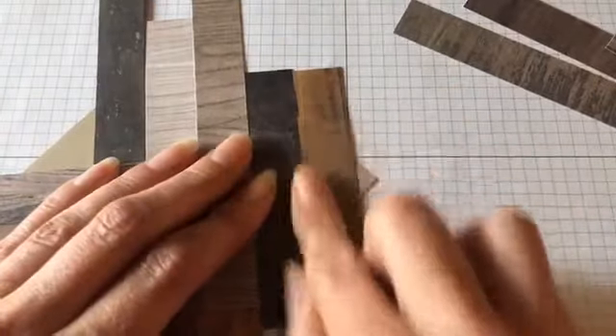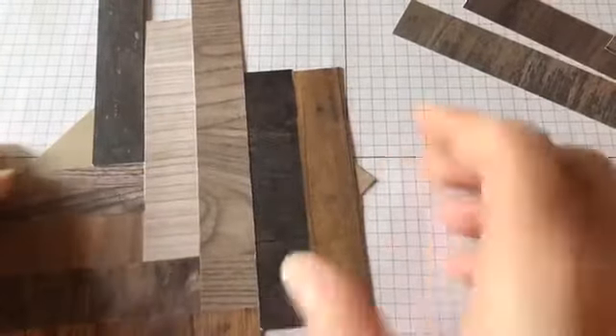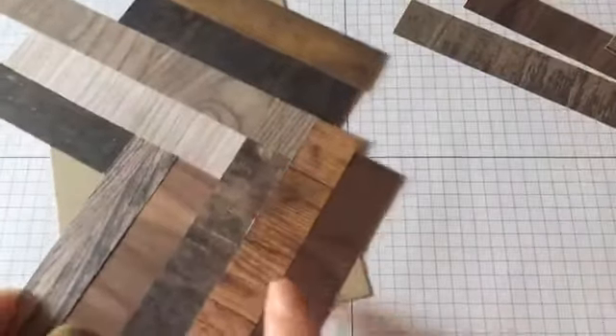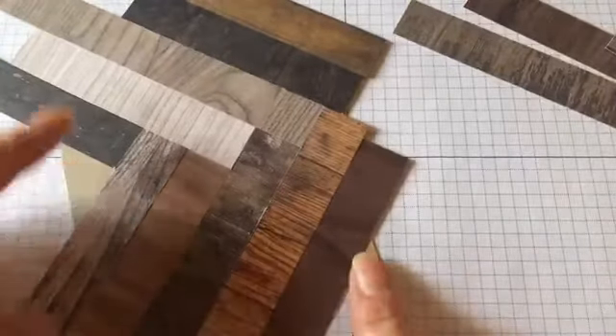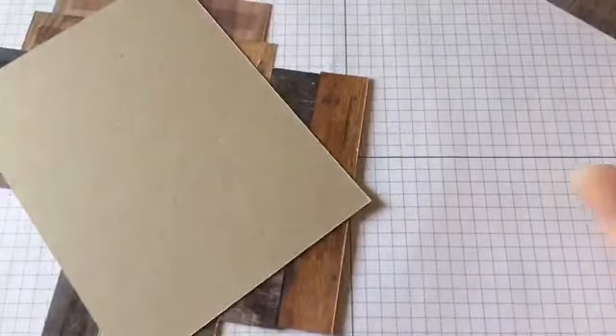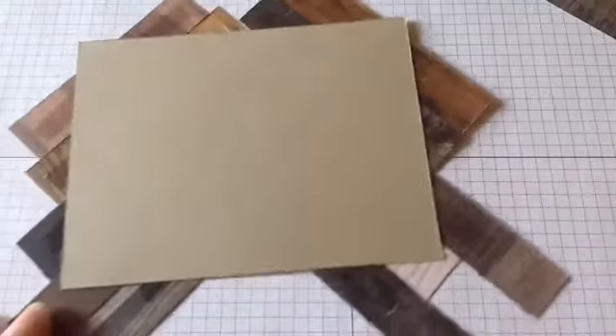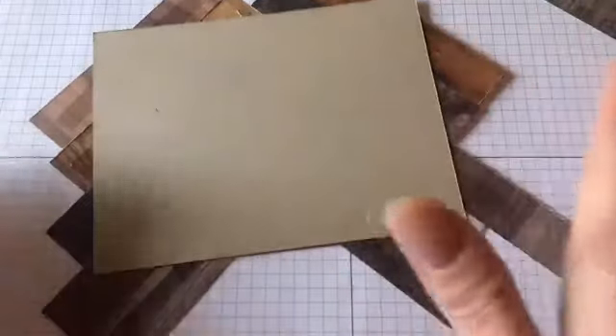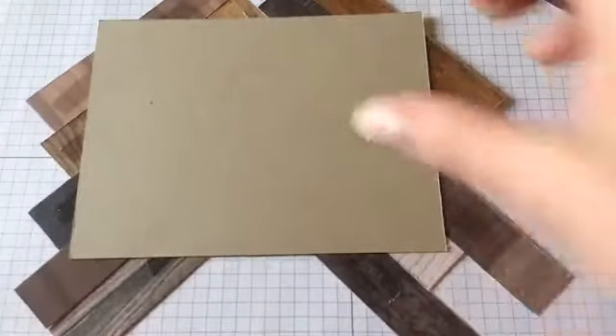Just a couple more spots here. Since we only have little sections left, we're going to flip this over. On the back side you can see that as I ran the pattern I just overlapped it so it hung off the cardstock. All I'm going to do now is just trim it.